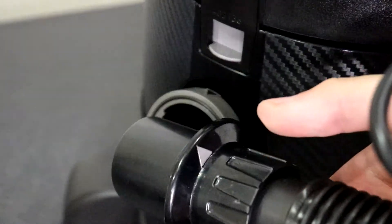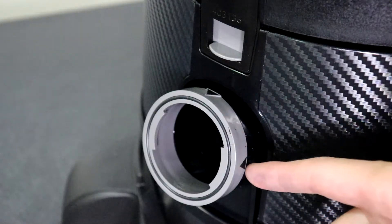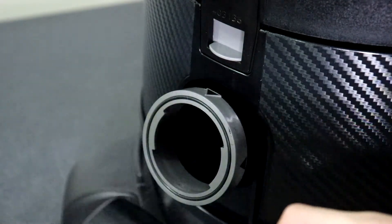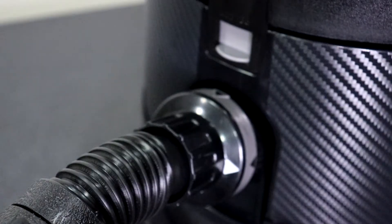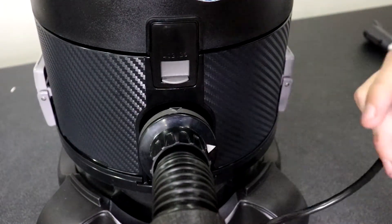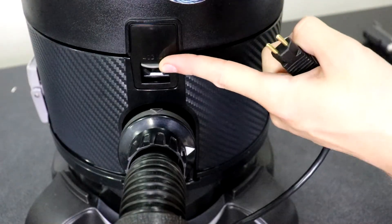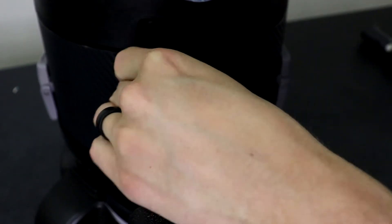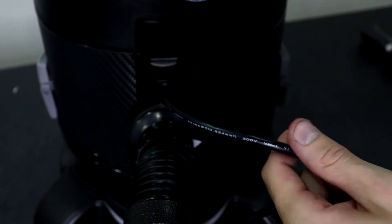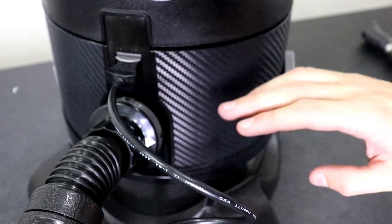If you look on the end that connects to the water bowl port, you're going to see this gray arrow, and on the water bowl port there are two black arrows. Line that gray arrow up with the top black arrow and turn it clockwise so it locks to the water bowl port. Then take the attached two-prong cord, lift the little gray flap up — inside there is a connection for this cord — wiggle the cord in and press it in firmly. Give it a slight tug to make sure it's not coming out. That's how you attach the main hose to the water bowl and the canister.